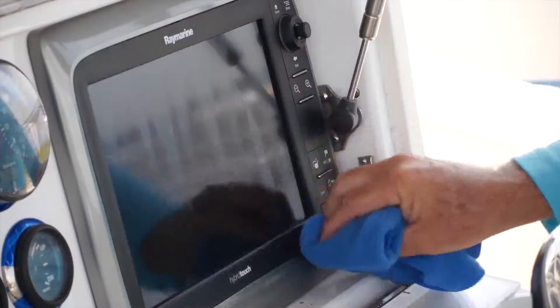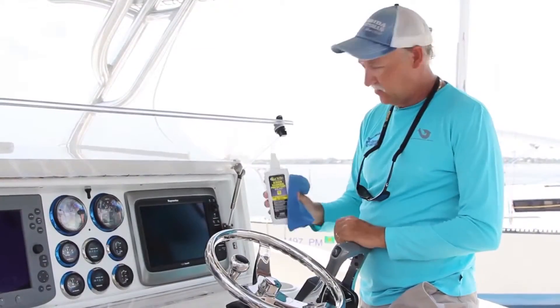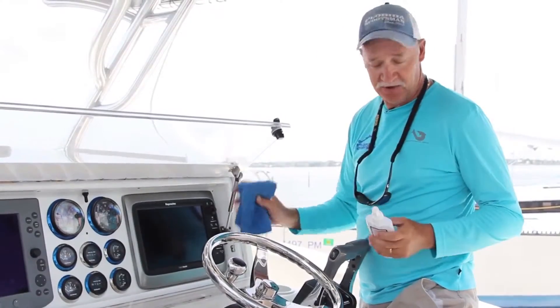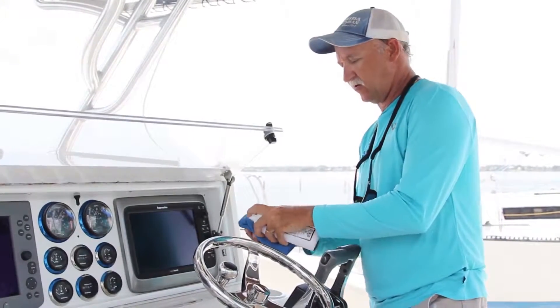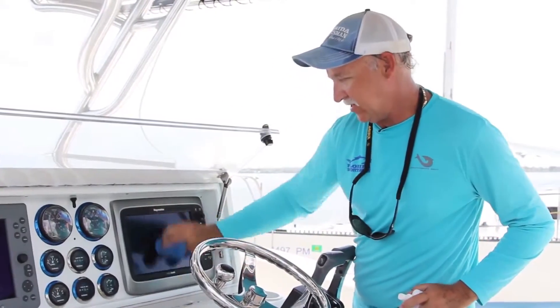Today's screens are specialized units. We need a specialized cleaner — water, Windex, you do not want to use on these type of products. You will damage them by using those products. So a good cleaner like this is ideal for keeping your electronics viewable, comfortable, and well-maintained.